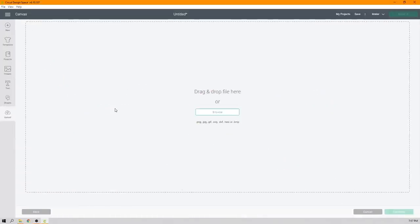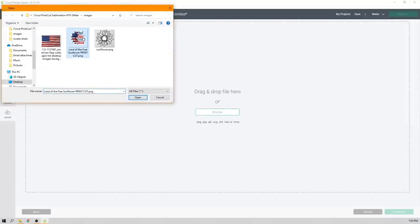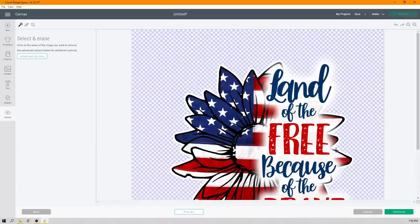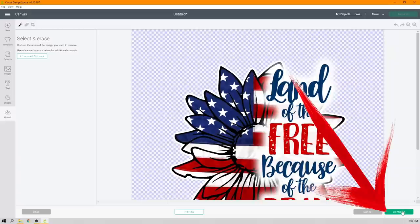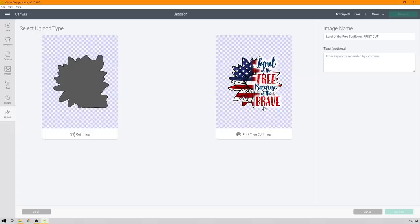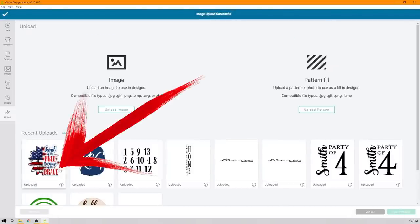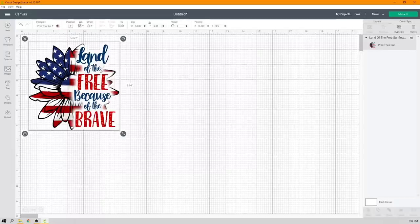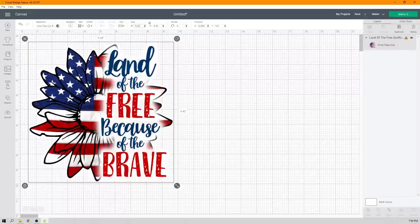First, upload the image we just created. Browse and select the PNG file, select Complex to be safe, and hit Continue. No modifications are needed, so hit Continue again. Since this is a print-then-cut, select Print Then Cut — you almost always want to bring images in as print-then-cut so you have the option to cut or print. Click Upload. Select the image, then Insert Images. Set the width to 9.24, because we're going to slice this image right across the center.